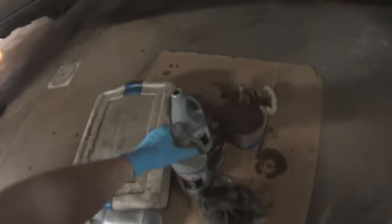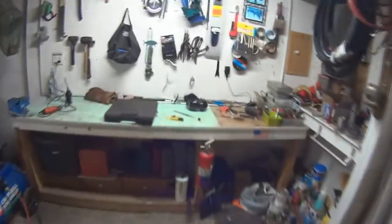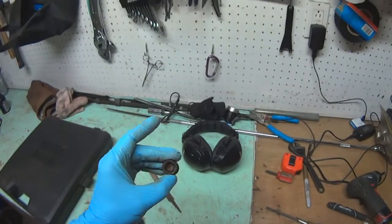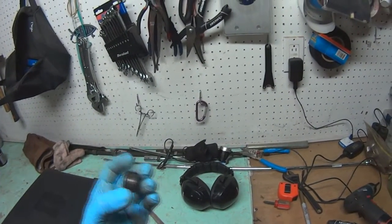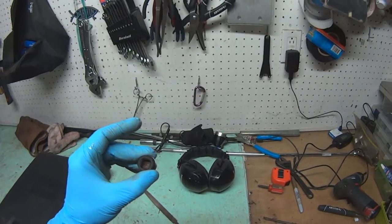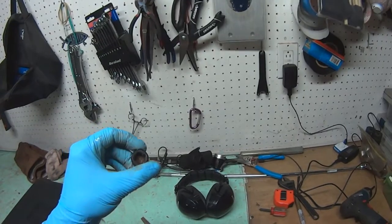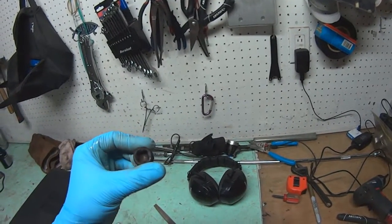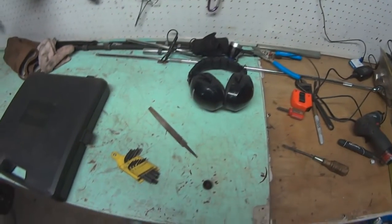I'm doing differentials now on the Chevy truck. I just did the rear differential, which is very easy, except I couldn't break the fill plug loose. You always want to try first — break the fill plug loose, make sure you can take it off. Don't ever drain a differential and then realize you can't fill it because your plug is seized up. This one was pretty corroded, so I put a brand new one made out of bronze so it'll never corrode again.